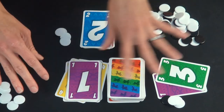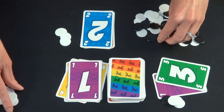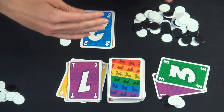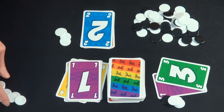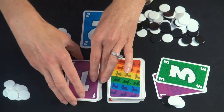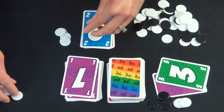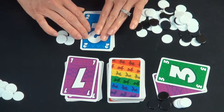If you get rid of all of your cards, you get to put a chip back. If you only have white chips, you put one white chip back. But if you have a black chip, you are allowed to put the black chip back, which can be very, very helpful. You keep playing until somebody goes over 40 points, and whoever has the least points — say 4 points — would be the winner.